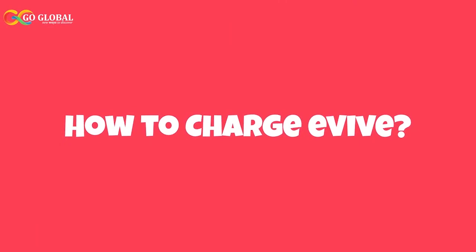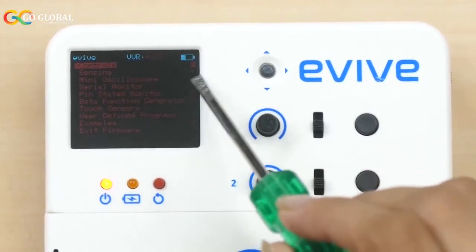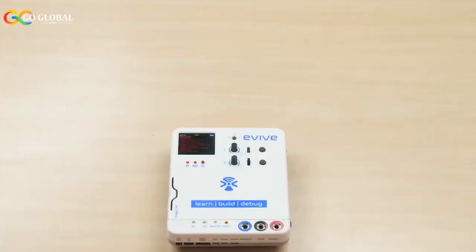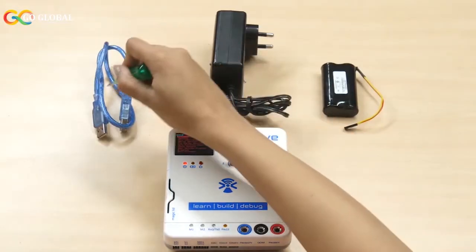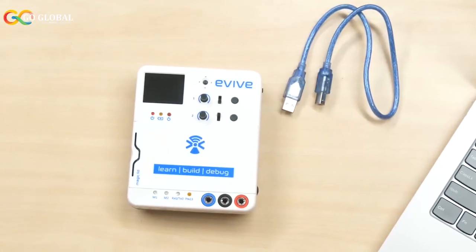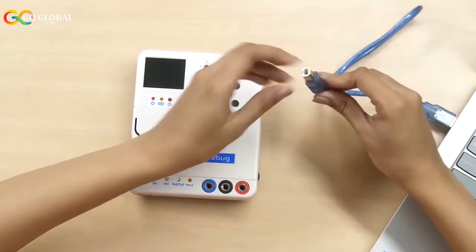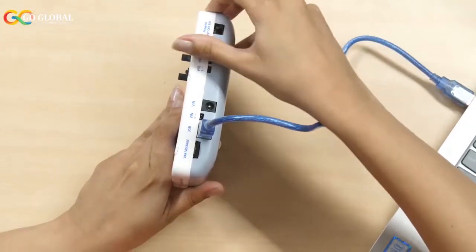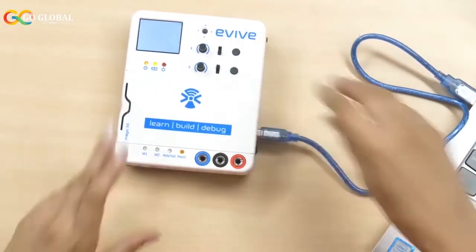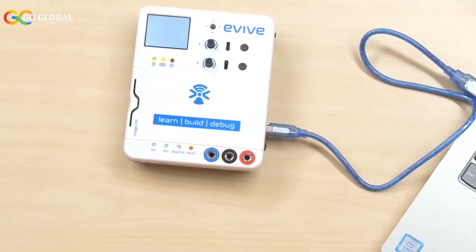Now let's see how to charge Evive. To check whether it is charged or not, check the battery status — it is displayed on the top right corner of the screen. When the battery is low, you can power Evive externally in three ways: via a USB cable, DC adapter, or external battery. Let's have a look at all three one by one. First, let's use a USB cable. Connect Evive to your computer via the cable and slide the power switch upward. The status LED for charging will turn on, and once the battery is fully charged, it will turn off.